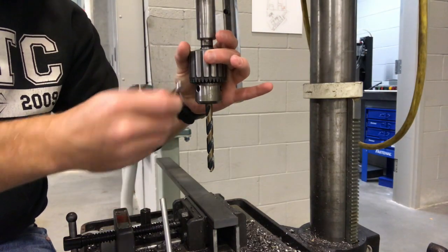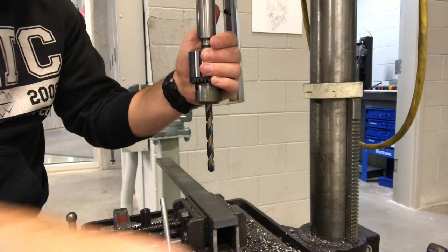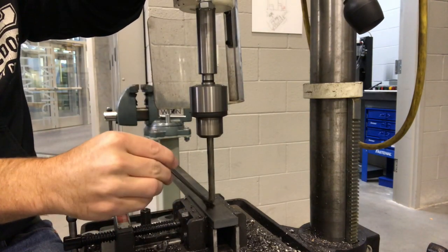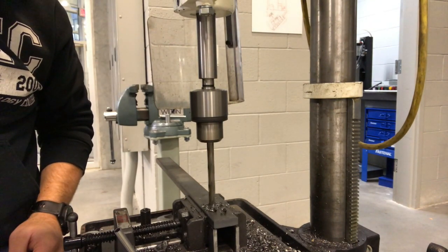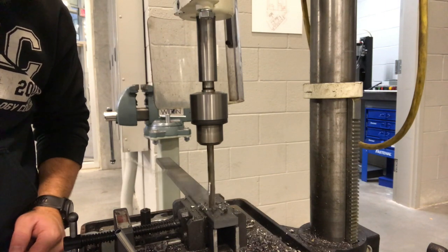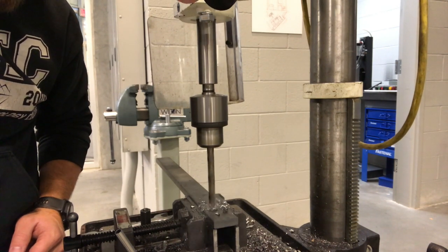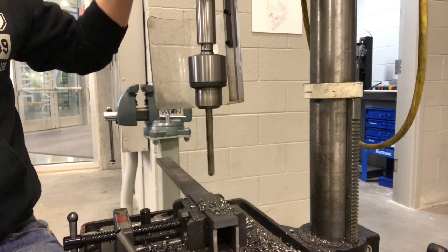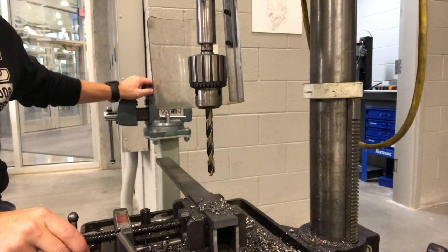Before we begin drilling, we want to make sure we use the chuck key and tighten our drill bit in the chuck, going around to all four holes and giving it a quick tighten. We're gonna flip it on. We're gonna come down, put some oil on that. The main thing is to let the drill bit do the work. Now I'm all the way through. We're going to pull it out of this vise and move it over to the other vise, and I'll show you how to hand tap.